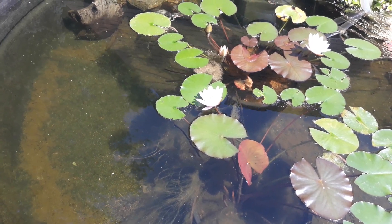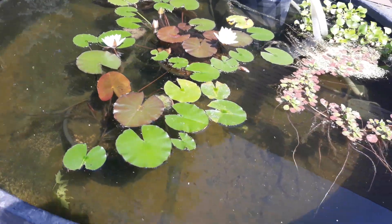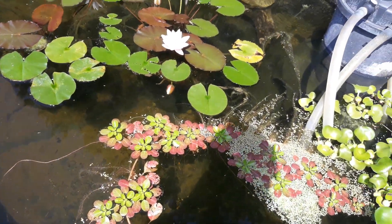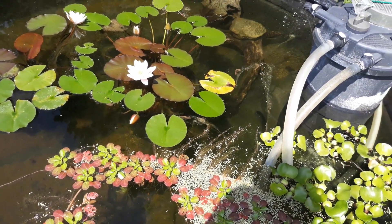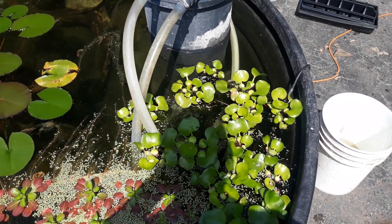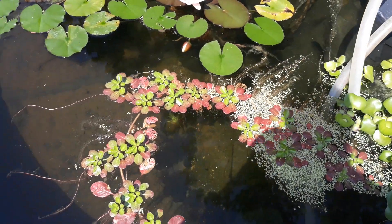I put some fish in here — just a handful. I wanted to see if they would breed because I had pretty good luck breeding tropical fish like this. The water temperature will stay in the 80s. The bees are using it as a station to come in and get water, as you can see.